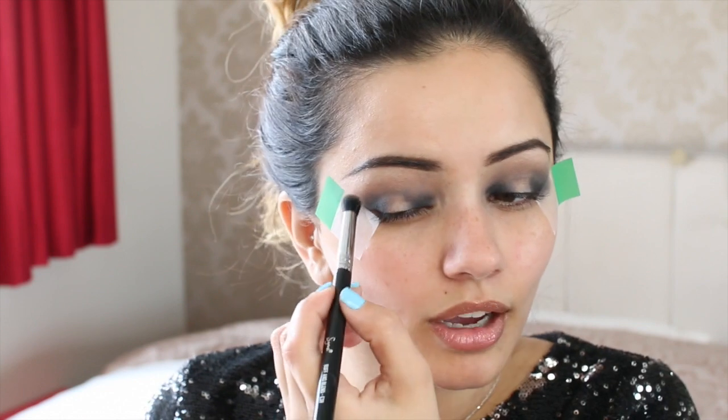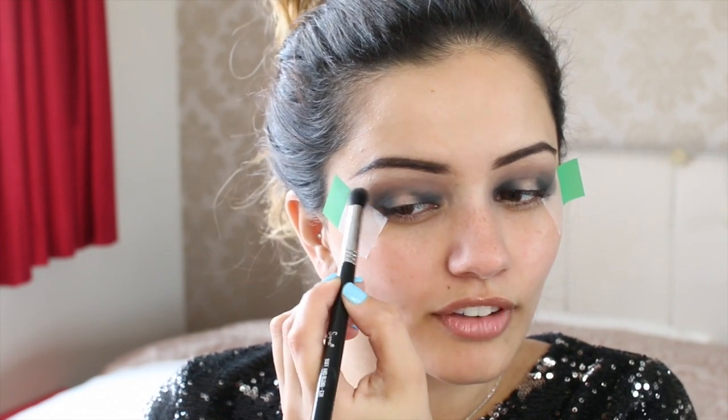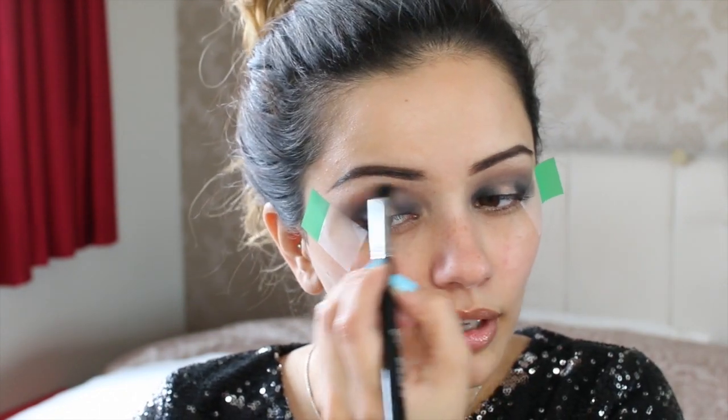I am the biggest overpacker whenever I go anywhere — even if it's just for one night I'll take my whole entire life with me. But there was one product which I forgot when I did this look, and I'm going to be using it today. What you want to do is diffuse the heck out of the transition area because you don't want it to be harsh at all.